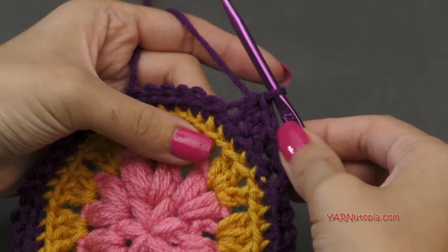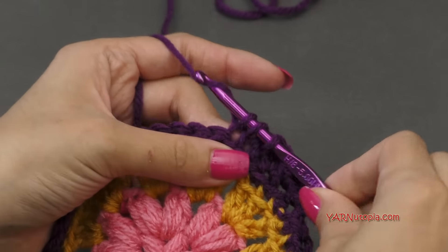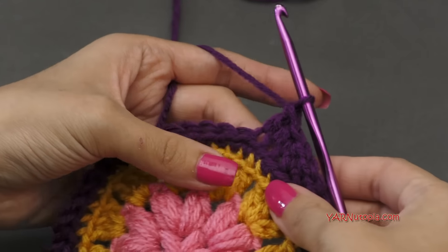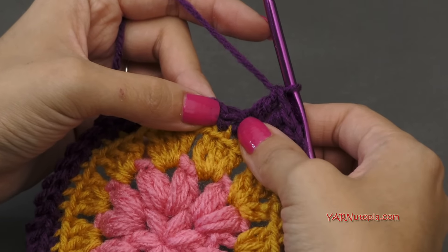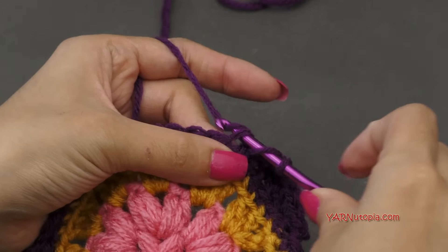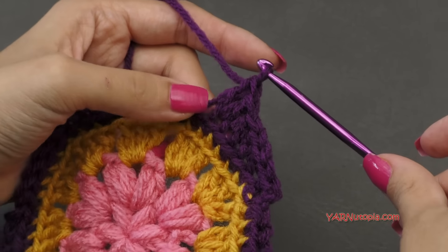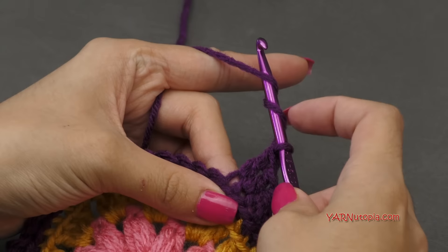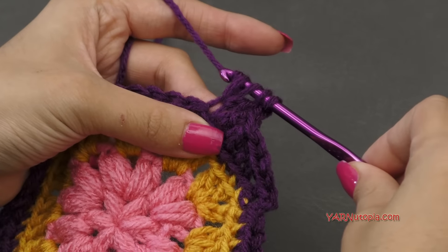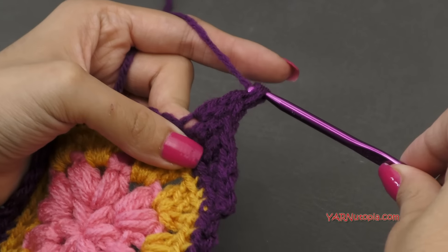Now we're going to double crochet into the next stitch — yarn over, go into the next stitch in the back loop only, yarn over pull through, yarn over pull through two loops, and yarn over pull through two. Now this next stitch gets our corner stitches. Our corner starts with a double crochet, so yarn over, go into the back loop, yarn over pull through, yarn over pull through two loops, yarn over pull through two. In that same stitch we're going to work a treble crochet: yarn over twice, go back into that same stitch, yarn over pull through, yarn over pull through two loops, yarn over pull through two more loops, and yarn over pull through the last two loops on your hook.